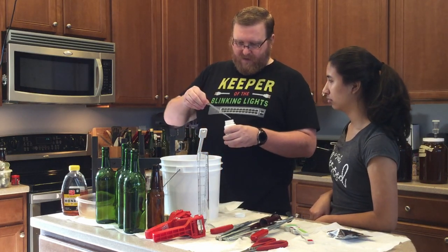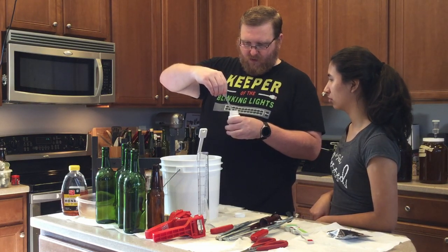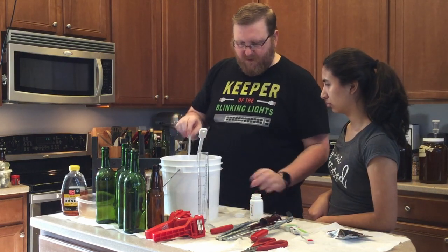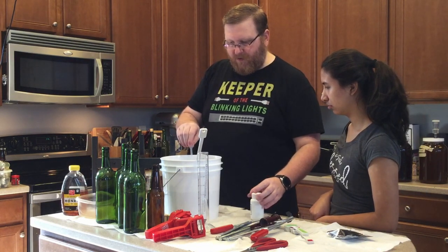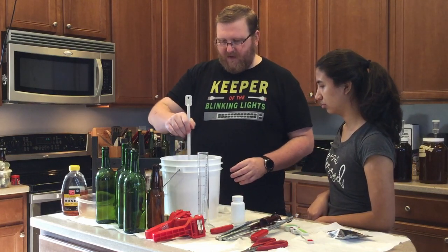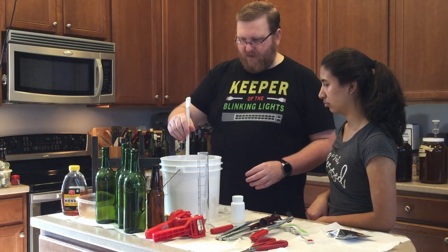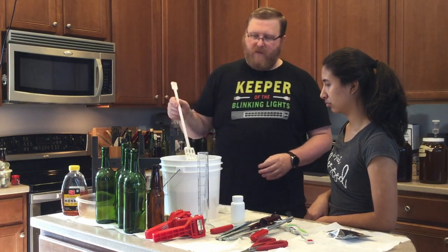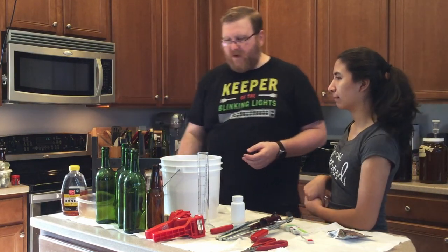I am going to add two milliliters of lactic acid to it. I think that will help. It really won't affect the flavor too much — it'll just be a very slight perceived flavor effect. Mix that up nicely, put this back in here, and let's see what it tastes like and then let's bottle.